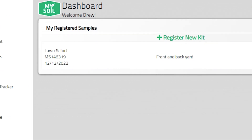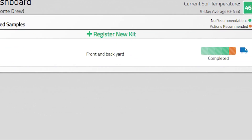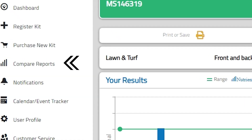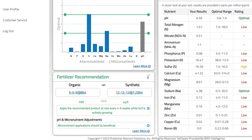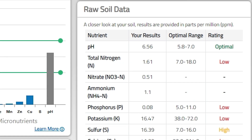I sent my soil sample in on December 12th and it took six days for them to get it in the mail and then another day for them to return the results to me. When you log into their dashboard, it's pretty straightforward. Looking at these results, I was quite surprised because everything was on the low side. Sulfur came in quite high and I'm pretty sure that has something to do with our water or irrigation. At the top of the soil data you can see where the pH is listed — that's where you want to look first. The soil pH is really going to determine how well your fertilizer is going to work, and the fact that it's in an optimal range is a good start.